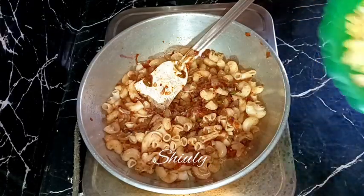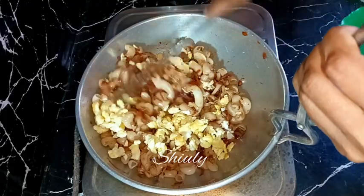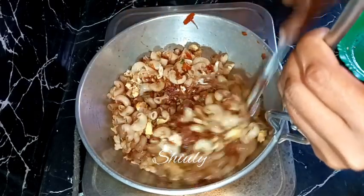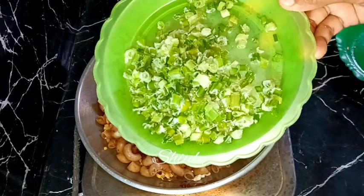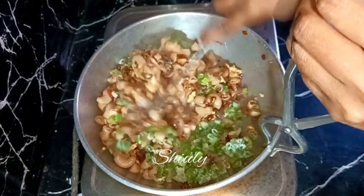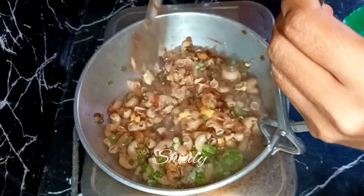After mixing well, I'm adding the egg bhurji — the scrambled egg — back into the pan and mixing well. After about two minutes, I'm adding some garnishing. I'm using frozen spring onions but fresh ones are better. Along with this, you may also add some fresh coriander leaves if you like — coriander leaves also taste very good. Now we mix everything very well.